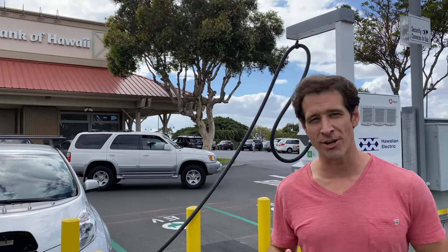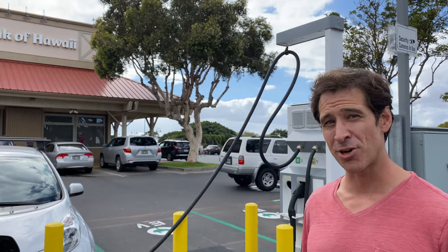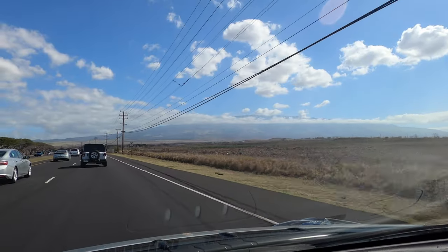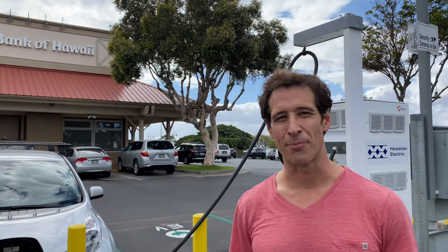Hi, today we're going to talk about how regenerative braking works. I got my 2017 Nissan Leaf here and I'm going to take you up to the top of Haleakala volcano. That's 10,023 feet. You really can't see it because the summit is above the clouds right now. I'm Jordan and this is the Plug-in Report. Let's go!